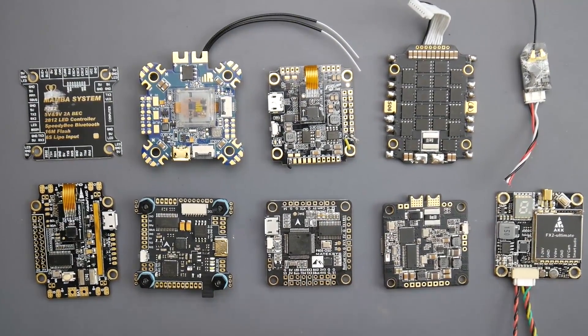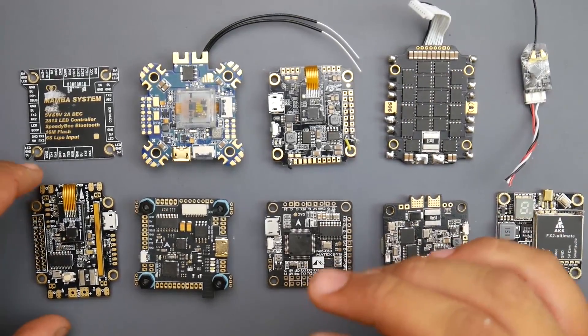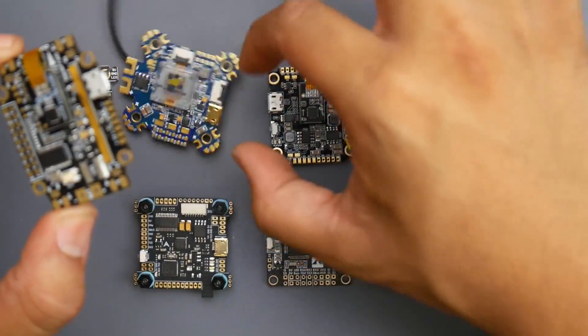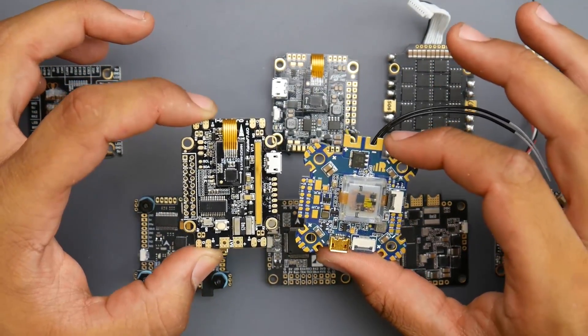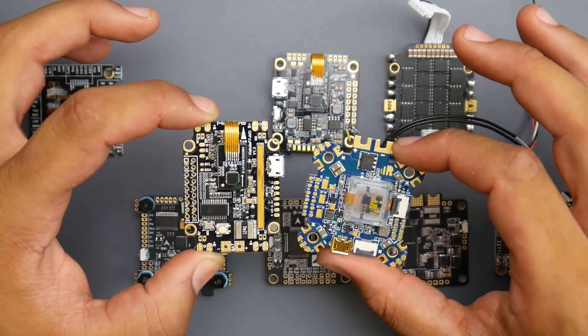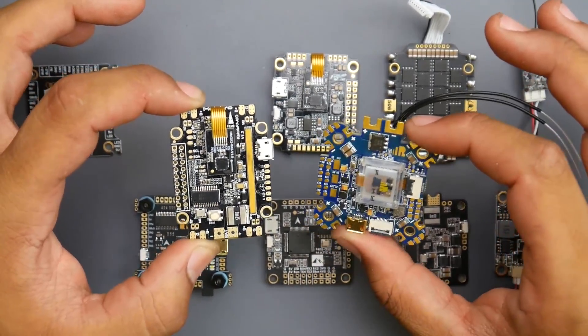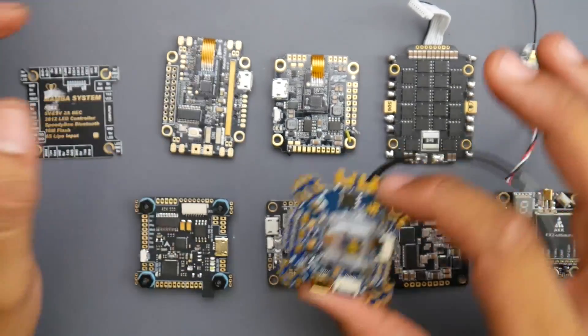We also have something called all-in-one flight controllers. All-in-one flight controllers, such as this one here or this one right here, will have everything connected to them — the ESCs, the battery, everything — because this is a power distribution board and a flight controller all into one board. And that's why they call them all-in-one flight controllers. We'll cover how to connect these up in a bit.